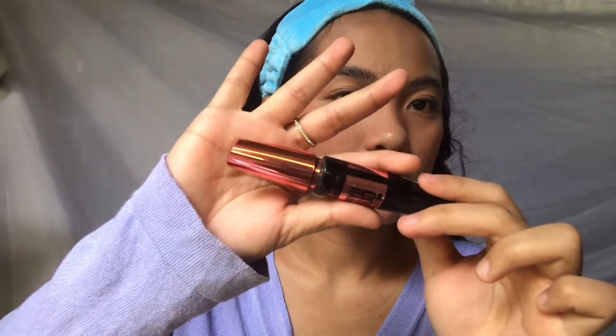For the mascara, I'm using my Maybelline Hyper Curl — it's great because it really lengthens my lashes, and it's super affordable at around 199 pesos, and sometimes it goes on sale. If you're bothered by the noise in the background, I'm so sorry — I'm listening to BTS songs. I'm a Yoongi bias too, so comment down below your bias!